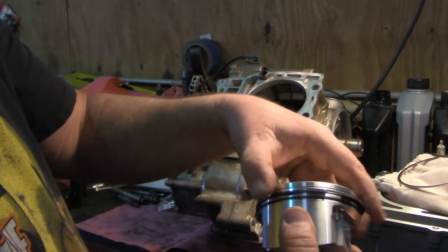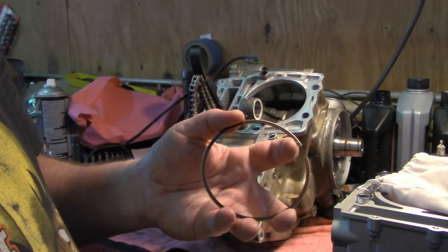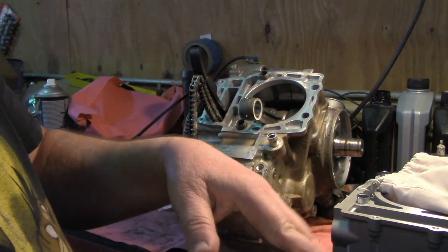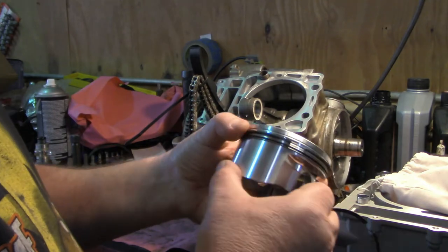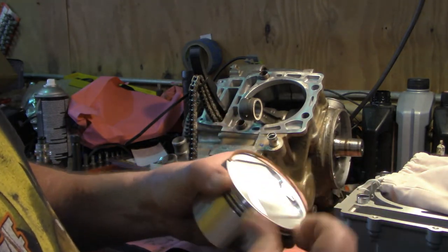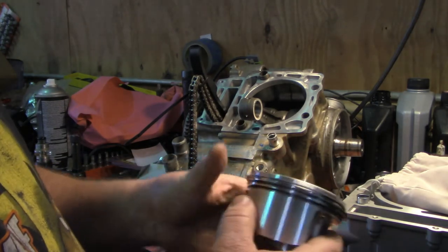The second ring is a plain square iron ring — nothing special about it. The compression ring has a chrome coating and is kind of a copper color. The mark on the ring goes up towards the top of the piston. We'll put the second ring in first with its gap positioned, then install the compression ring. There's the new piston with piston rings installed.